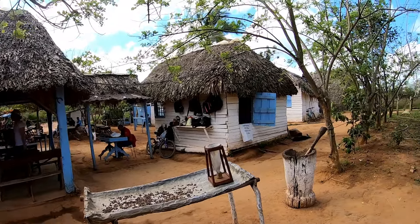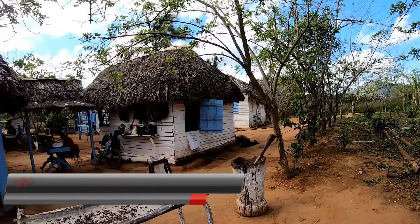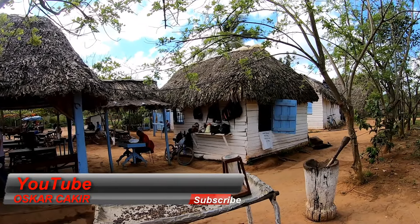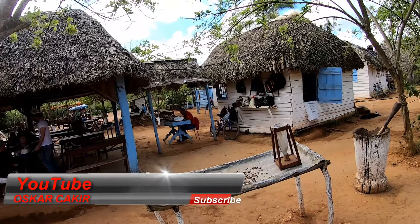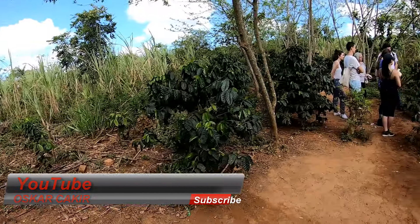So, jetzt sind wir auf einer Kaffeeplantage. Ihr wisst, wir reiten gerade durch die ganzen Dörfer durch. Wir waren vorhin in einem Campo, da wurde Tabak geerntet. Hier wird Kaffee geerntet. Jetzt möchte ich euch das noch ganz kurz zeigen.